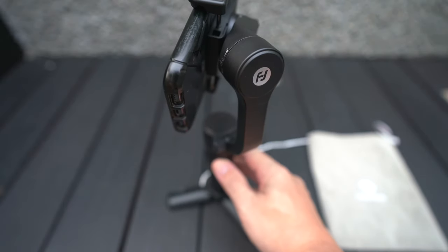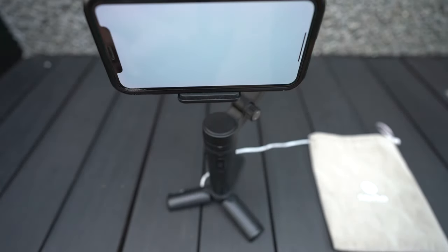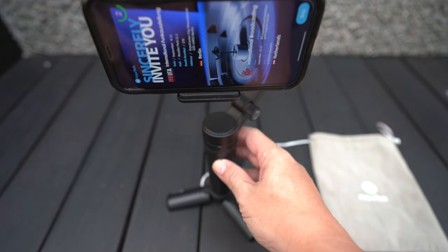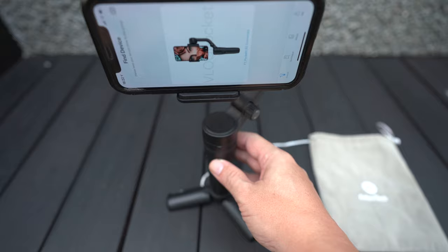Once balanced, turn on the power by long pressing the top button. After that, click on the FeiYu Tech app. Do remember to turn on Bluetooth to connect the phone to the gimbal. After the initial setup, the phone will auto-connect to the gimbal every time you turn it on.